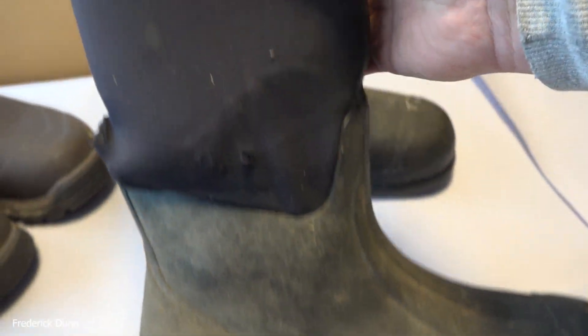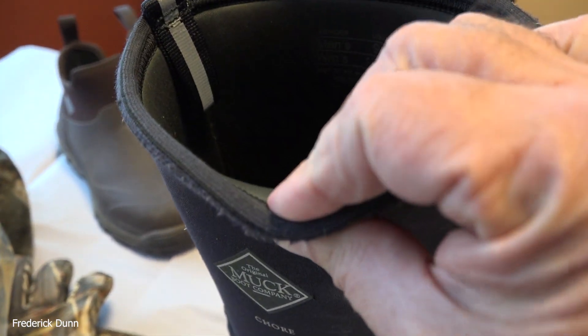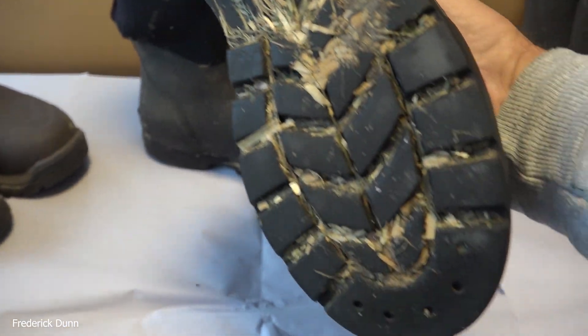So if you're out in farm country where I am, these are Muck Chore boots. I've been wearing these for three years, and they're pretty much at the end of their use. Those are only $120, so not too bad.